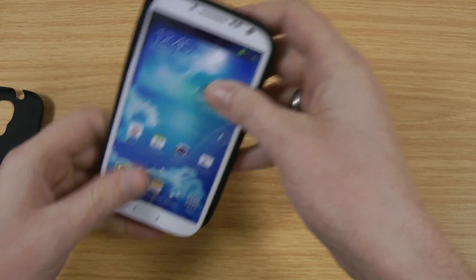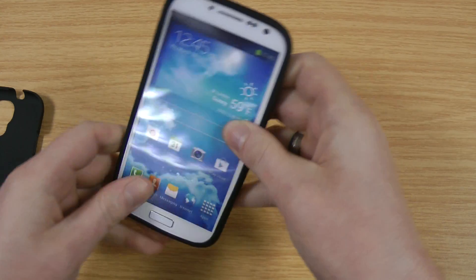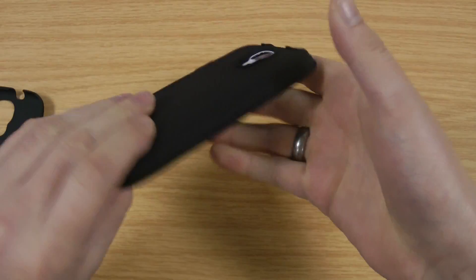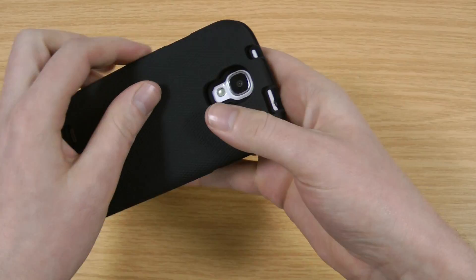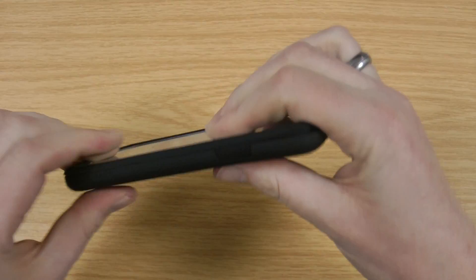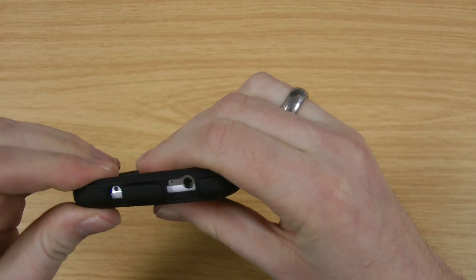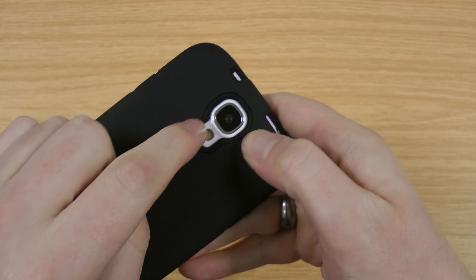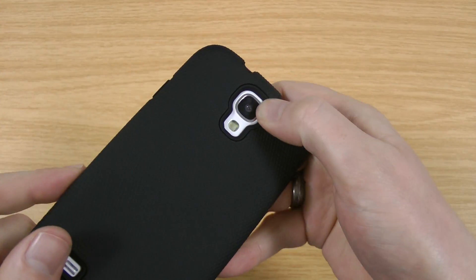We've just popped it on the dummy now to give you an idea of what it looks like and the protection it offers. With that first layer you can see you've got the lip that runs around the outside of the phone. The back layer just pretty much pushes on top nice and easily. Once you've put that on, I'll give you a full look around — you can see where the inner layer just sticks through, which is quite a nice styling effect.